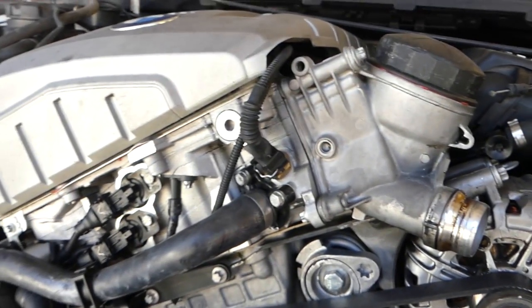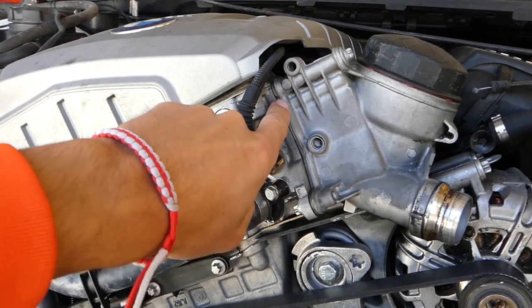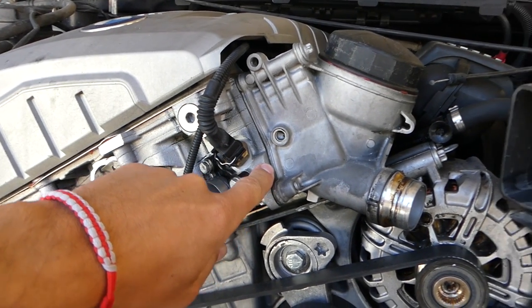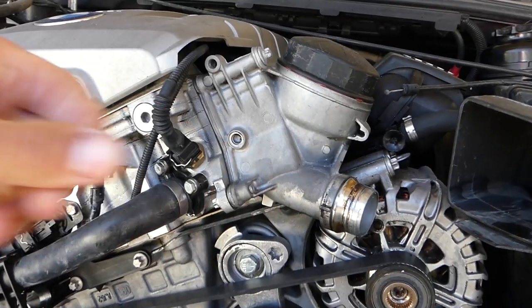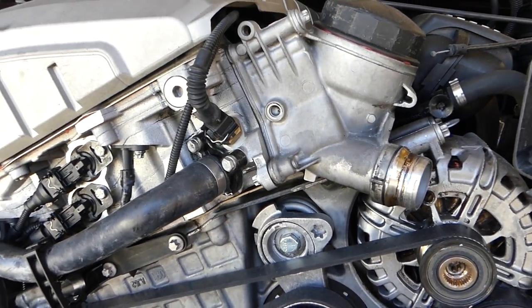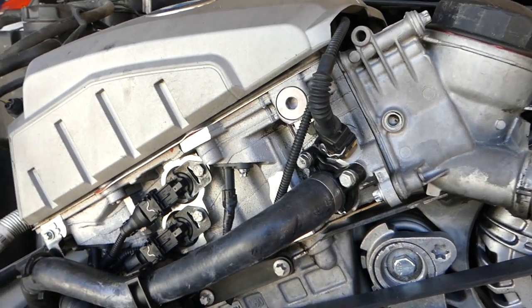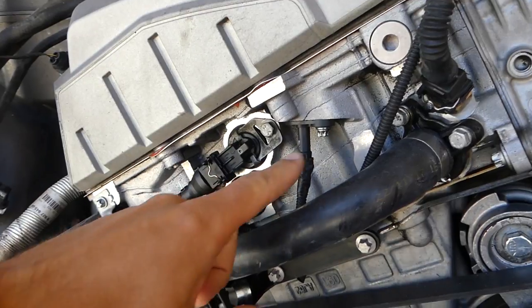Another one right here — you have the oil filter housing. There is a gasket right here and this gasket often starts leaking. You can see we have some oil underneath — not so much, but it's there. That's the second spot.